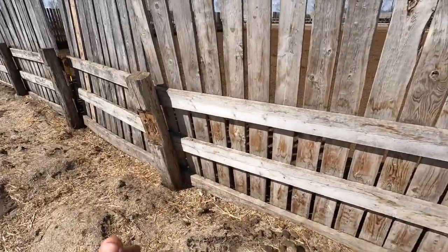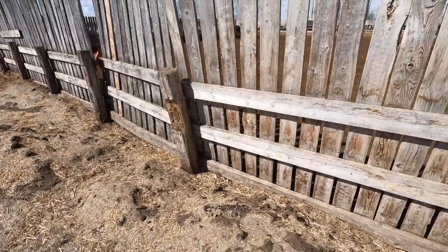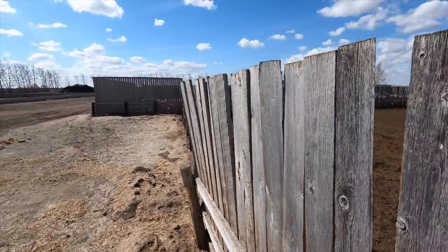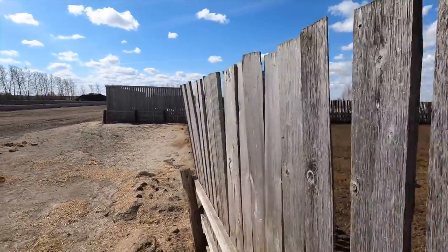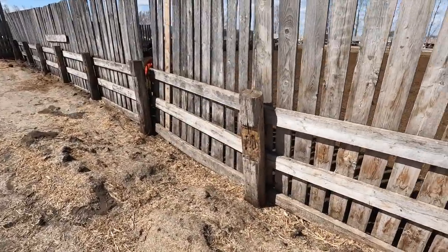Good morning everybody. Today is the next day and we're fixing something else in the corrals. Yesterday we could have blamed the broken boards on the cows, but what we're fixing today is my fault — I pressed it over with the loader. That's this railway tie right here. It snapped off at the bottom and now you can see this windbreak is pretty uneven and it's starting to fall over. So we've got to get this railway tie replaced here.